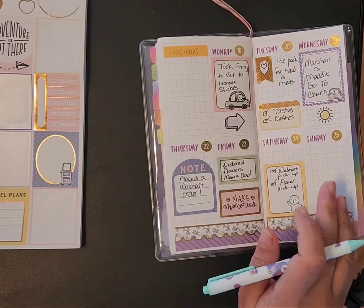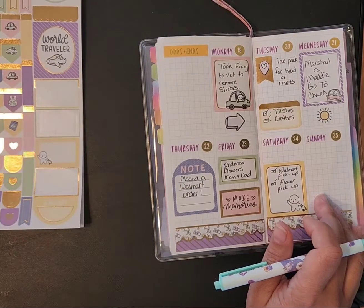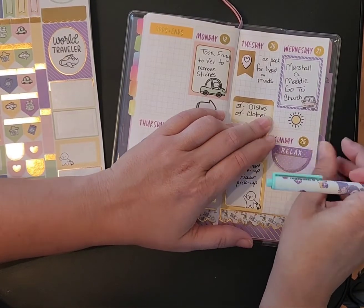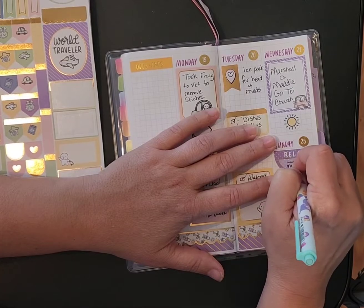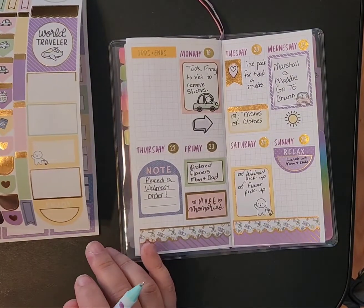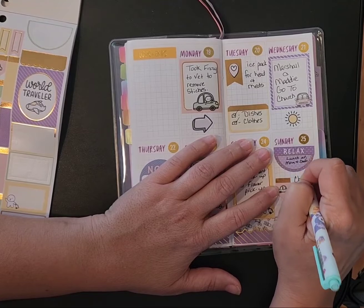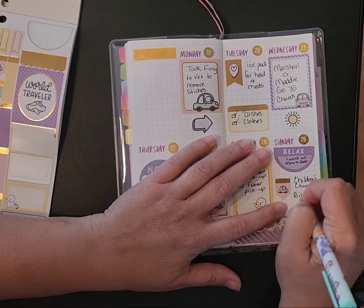And then Sunday, after we had church, we went to mom and dad's for lunch. Then we did church that night — it was children's church for the kids and Bible study for the adults.